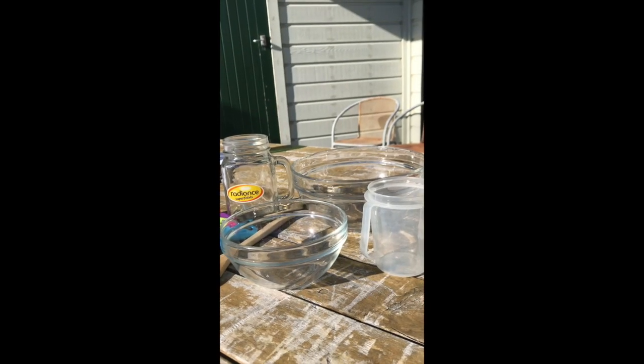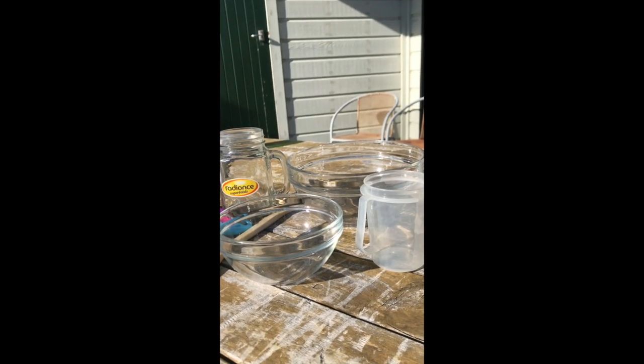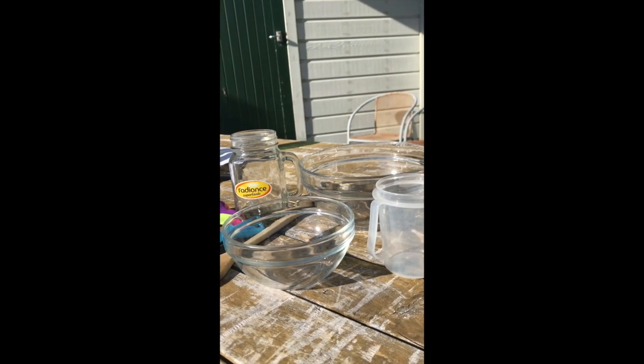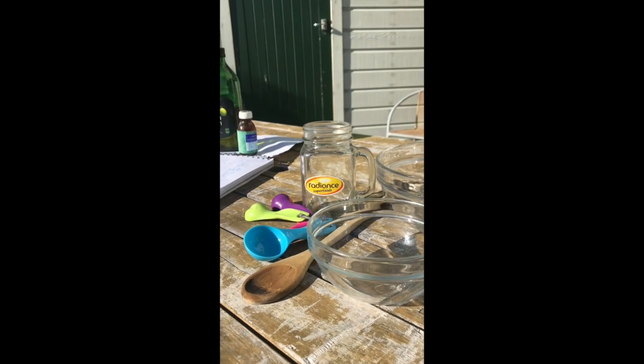The equipment you will need to perform this recipe is a measuring cup, two bowls, a container to put the final product in, and some measuring spoons.